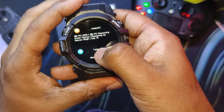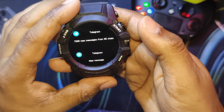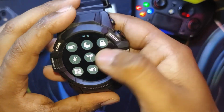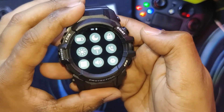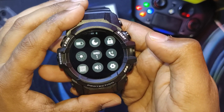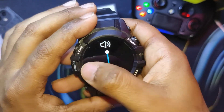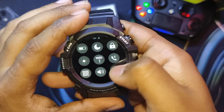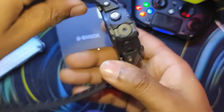Looking at the user interface: swiping from the top gives you the notification tray, and all app notifications are fetched into the watch. From the bottom we get shortcut menus — battery saver, do not disturb, lock the watch, brightness, calendar, Bluetooth calling, QR code, and adjusting the watch volume. You can put it to silent mode, and from here we also access settings.